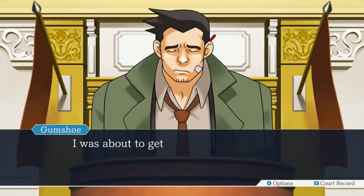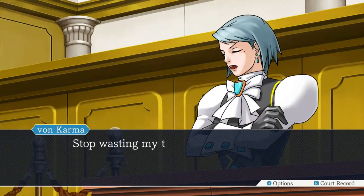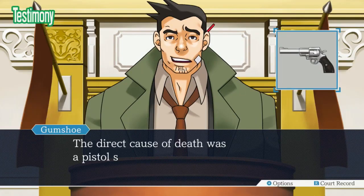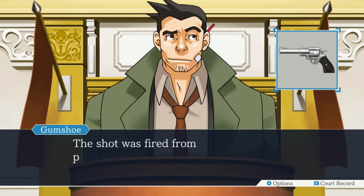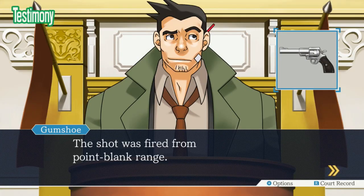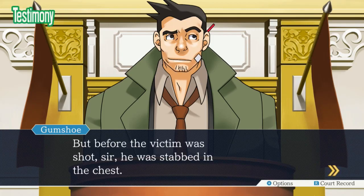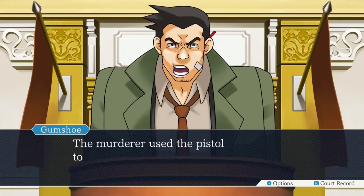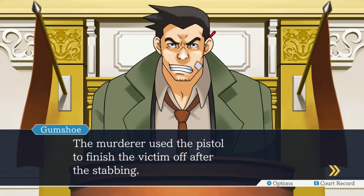The direct cause of death was a pistol shot to the forehead, sir. The shot was fired from point-blank range. But before the victim was shot, he was stabbed in the chest. Odd to stab someone and then shoot them. The wound was very severe, but not enough to cause instantaneous death. The murderer used the pistol to finish the victim off after the stabbing. Always double-tap, pilgrim. Does your everyday nurse know that? After stabbing a dude? She probably has seen enough people survive gunshot wounds.